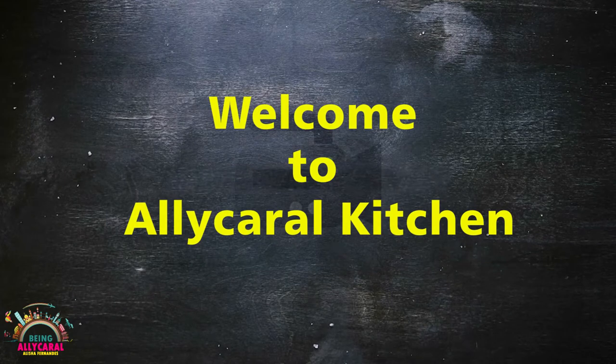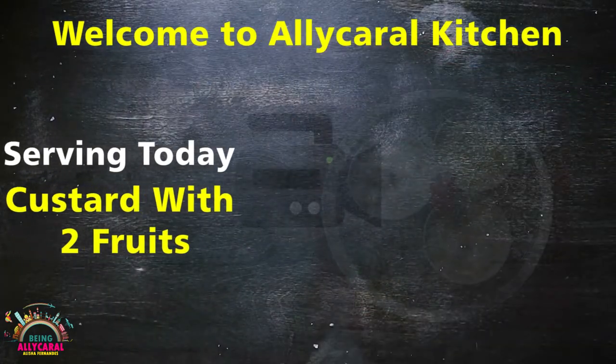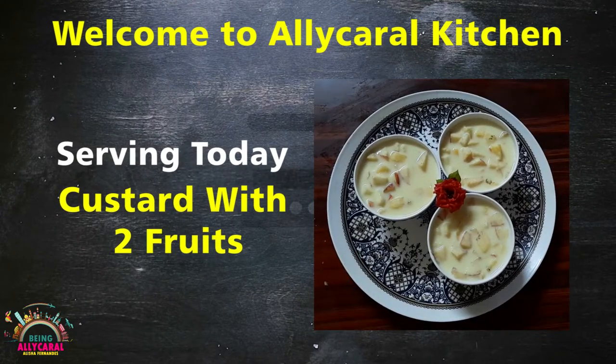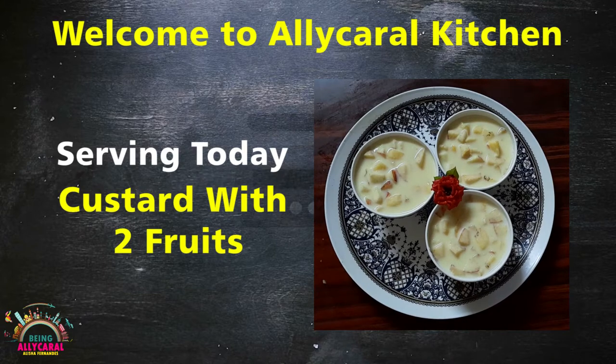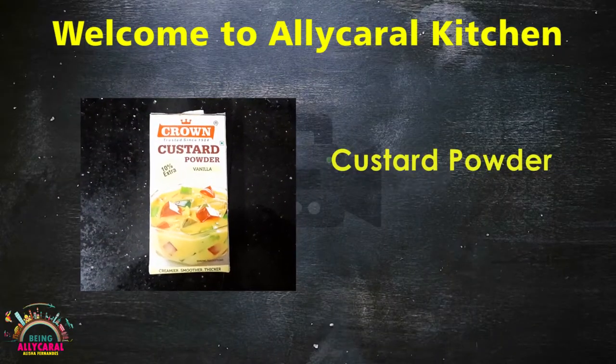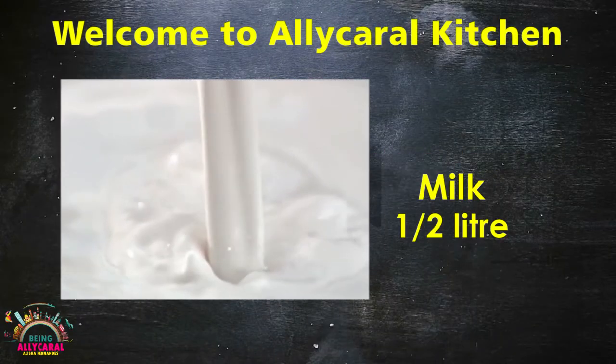Today we are serving in the Being Ali Carol Kitchen custard with two fruits. To prepare custard with two fruits, we require custard powder and milk — half a litre.